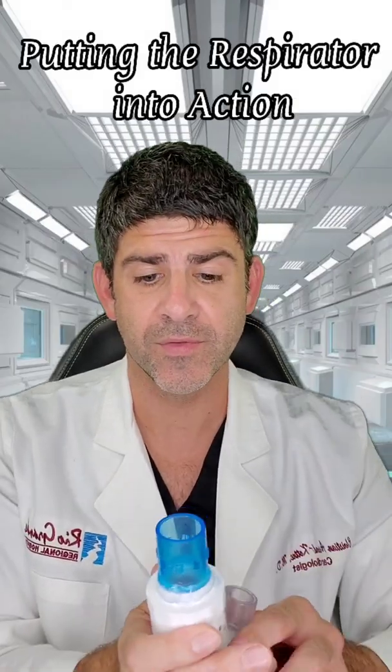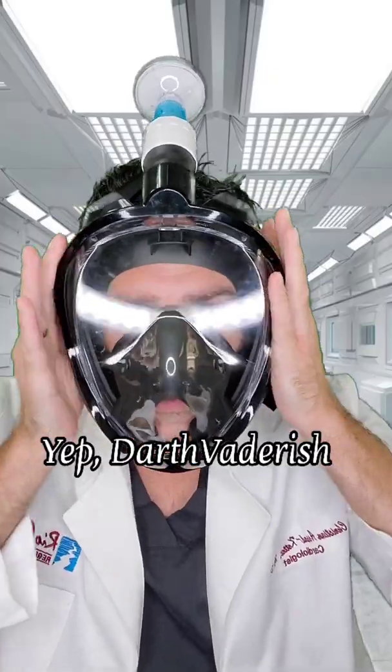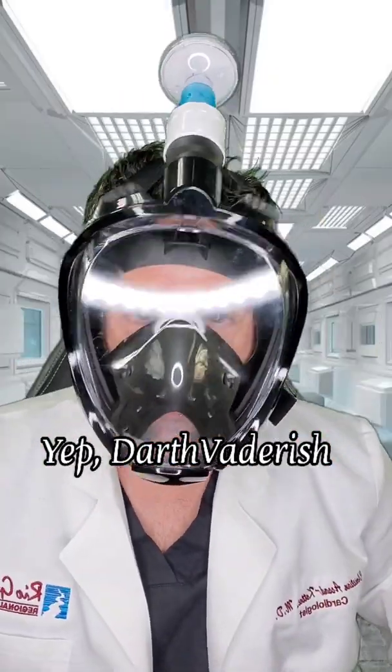Putting it into action: we've got version two, put the viral bacterial filter there — it doesn't even need duct tape — and you've got your own respirator.